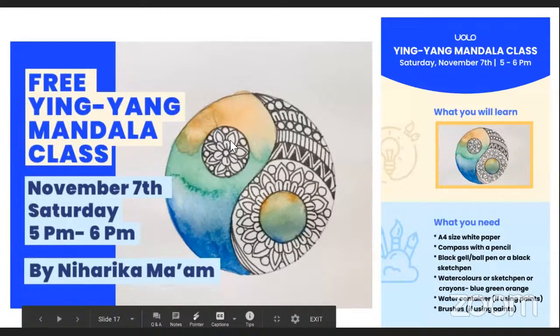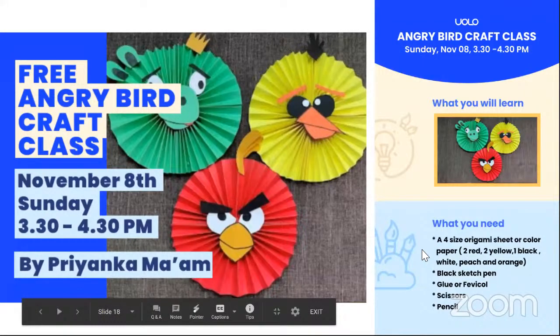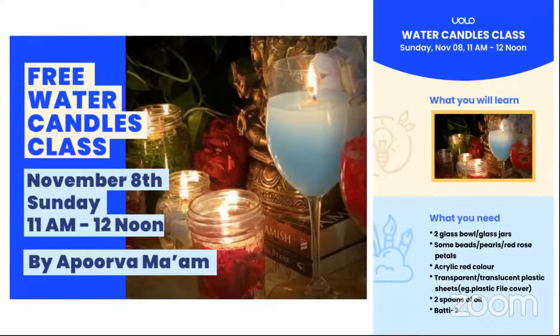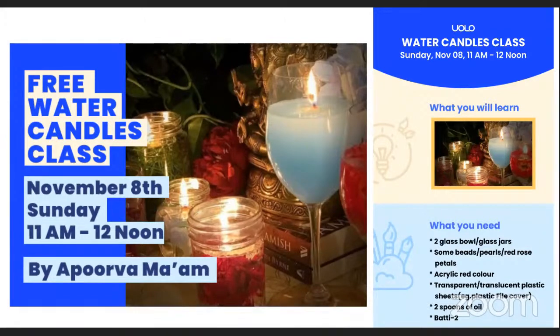You can also note down tomorrow's class: at 3:30 to 4:30 PM we'll have our Angry Birds craft class. And the water candles — I hope you're excited for those, because these are decorations we'd be making for Diwali. We're also coming up with exciting Diwali crafts in the coming week.